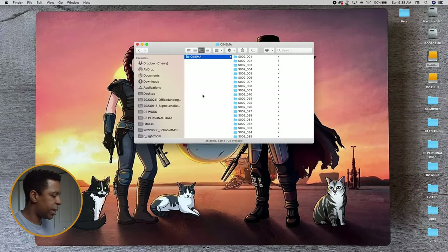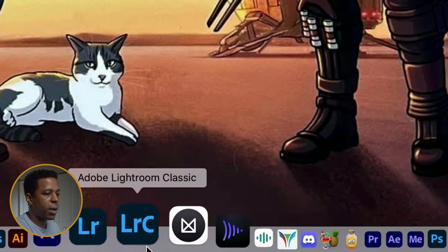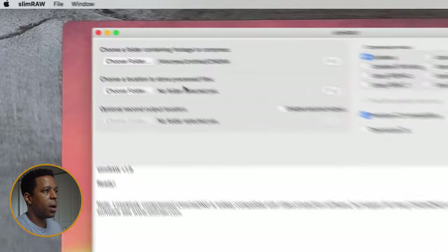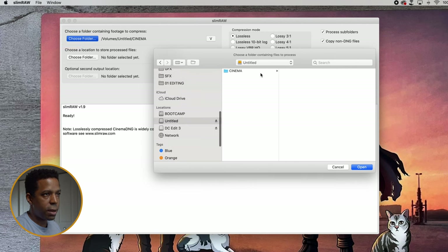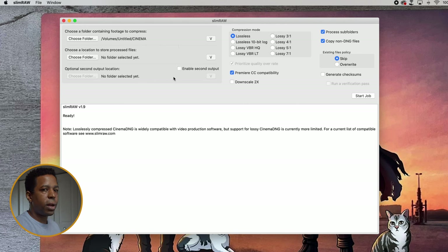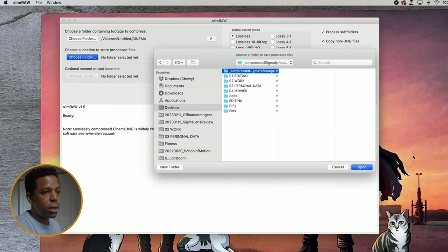If I highlight this Cinema folder, which contains all the footage, and hit Command-I to get our information, we can see that all the Sigma FP footage is about 155 gigabytes. We're going to want to reduce that file size greatly using Slim Raw. So I'm going to come down here, select Slim Raw — the program opens very quickly. The first thing you'll see is the main program window. We have some source and destination folder options to choose on the left, and some compression settings on the right, which we'll get to in a minute. The first thing we'll do is choose our source folder by hitting this button up here. We're going to make sure that we've got our shoot drive selected and our entire folder containing all our Sigma FP footage selected as well. We want to compress everything inside there, so we're just going to hit open on that folder. Then we're going to select a destination by clicking on this button here. For the purpose of this test, I'm just going to create a folder on the desktop and label that 'Compressed Sigma FP Footage.' I'm going to hit open.